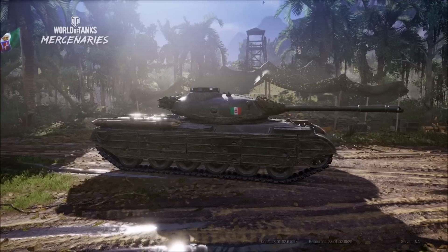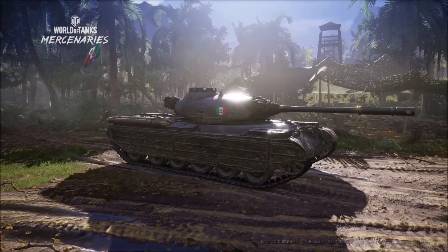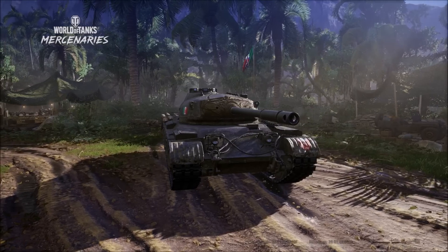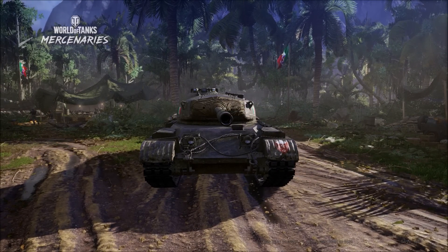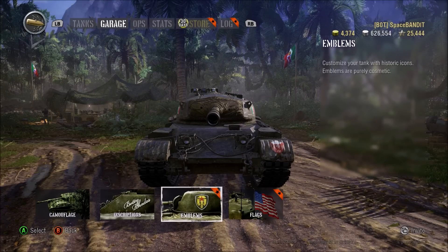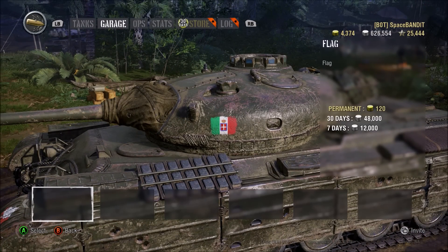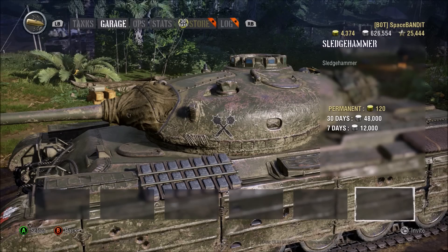One thing I noticed is that you cannot really get camo for it — I'm not sure why. There is no camo on this tank as we look at it right now. I hope Wargaming introduces camo for this tank, because it would be nice to have.